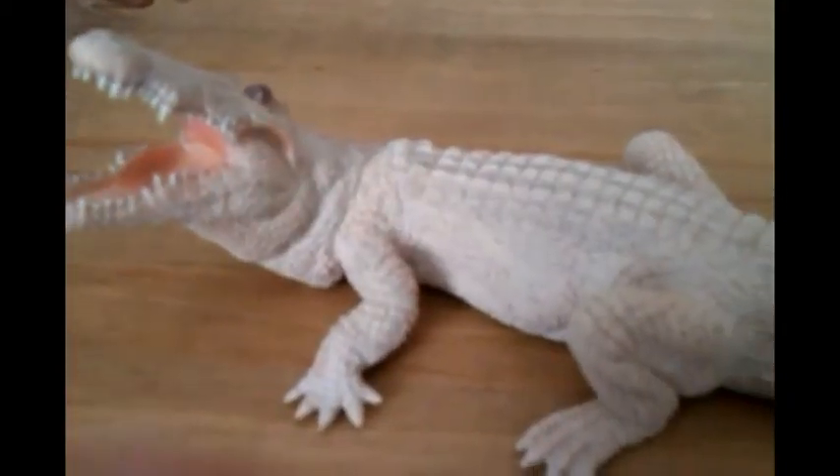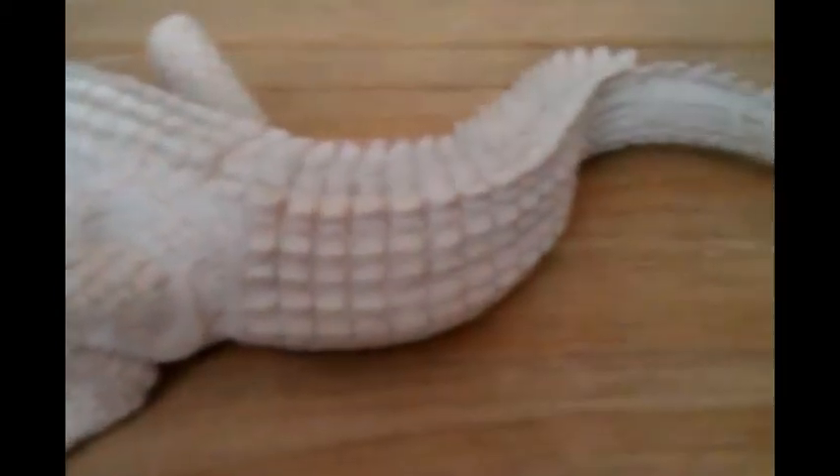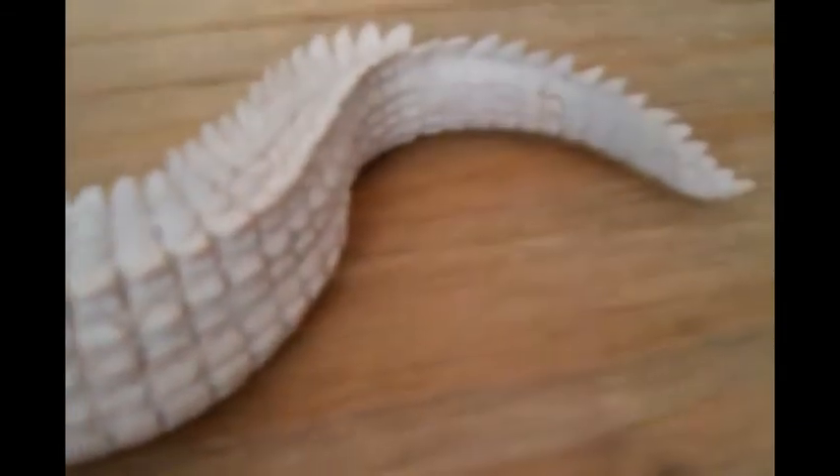Another thing about the pose — in my eyes it shows the crocodile defending himself from a predator or whatever threat he is facing.